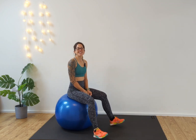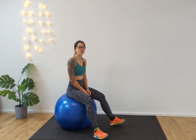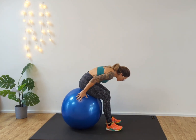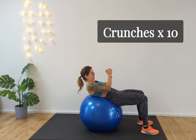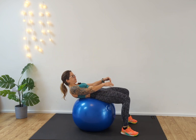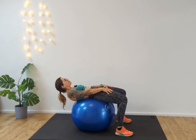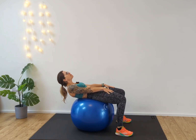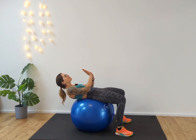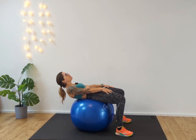Our first exercise is abdominal crunches. Come to seated on your ball, walk the ball forward, coming down into the ball, and then walk the body over the ball until you feel your tummy engaging. From here, lie down onto the ball, hands on top of your head, draw those tummy muscles down and in, and slide up — keep the body like a plank as you lift, then control as you come down. Exhale as you come up.